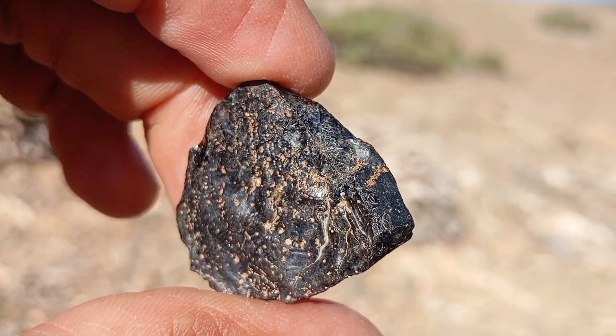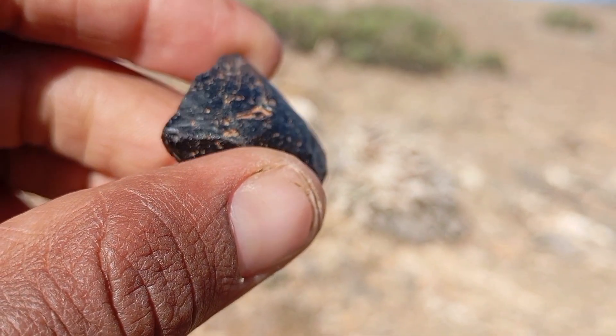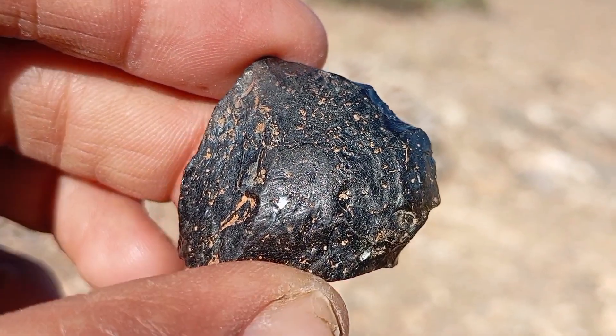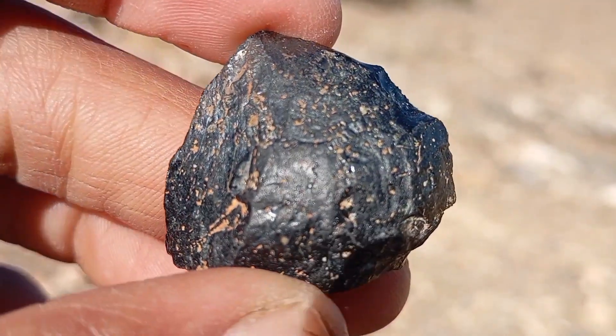Why black diamonds fail the transparency test: unlike white diamonds, black carbon diamonds contain graphite clusters, microfractures, and carbon impurities. These elements block and absorb light, making transparency impossible even though the stone is a true diamond.